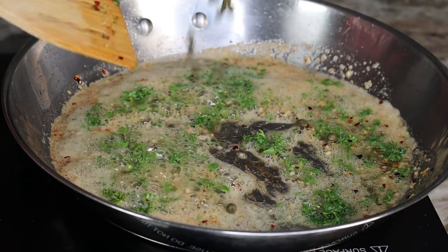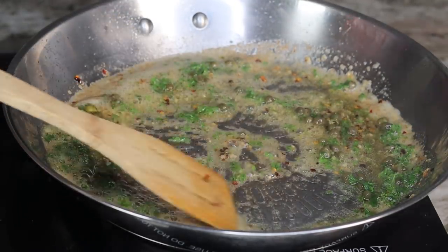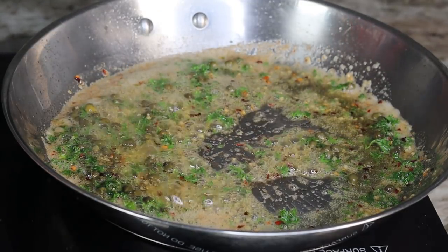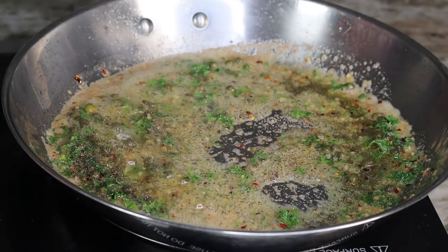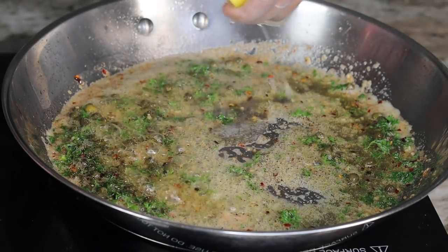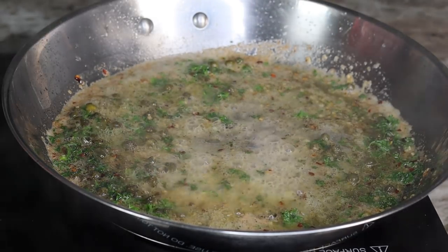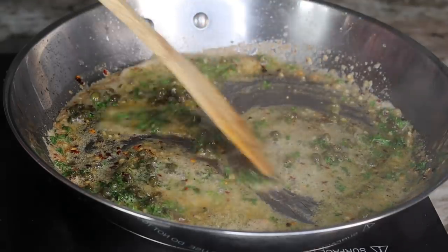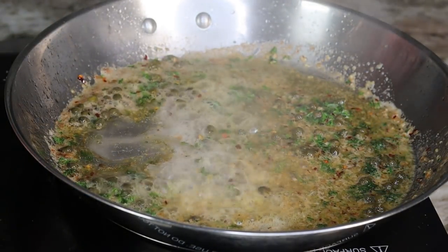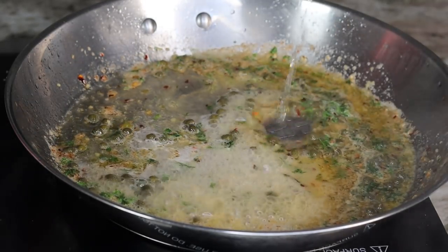Add about one tablespoon of capers for some nice fresh flavor, then some salt, pepper, and a little bit of chicken bouillon. Pour in some lemon juice, then add the cooking wine — if you don't want to use it, you can replace it with some chicken broth.